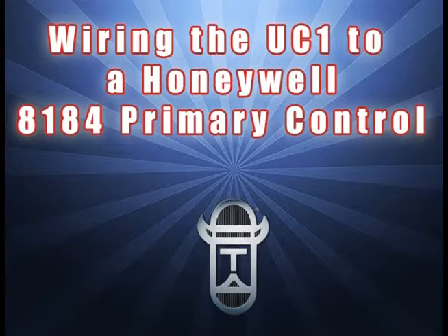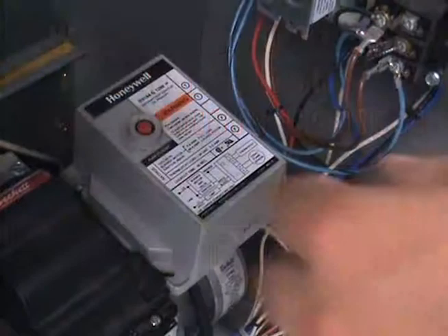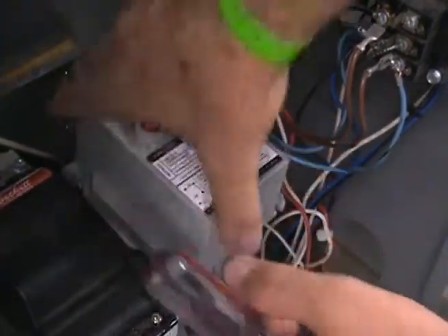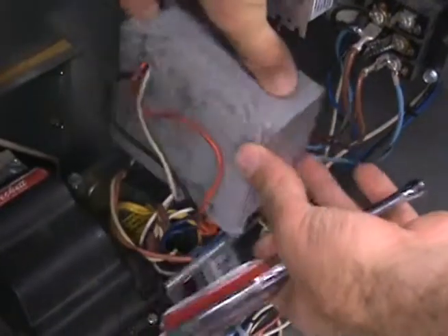By watching this short video, you will learn the quick and easy steps to wire the UC-1 universal control to a Honeywell 8184 primary control. Be sure to follow all electrical codes for wiring when making these field connections. Start by removing the power from the heater and open the primary control so you can see the wiring connections of the control.